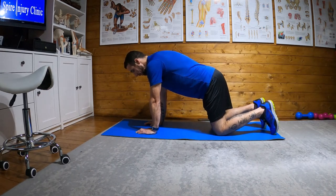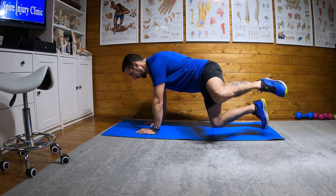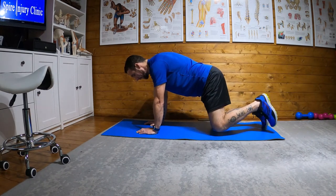What I'm going to do is take my left leg and lift it up to the side, hold for two, bring it back in, and then repeat.